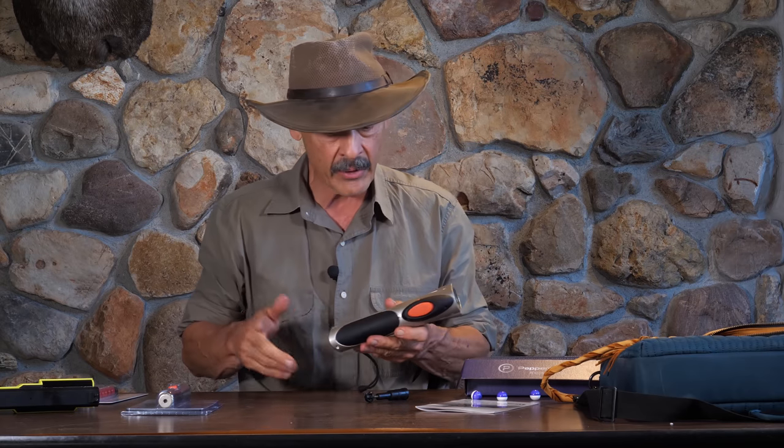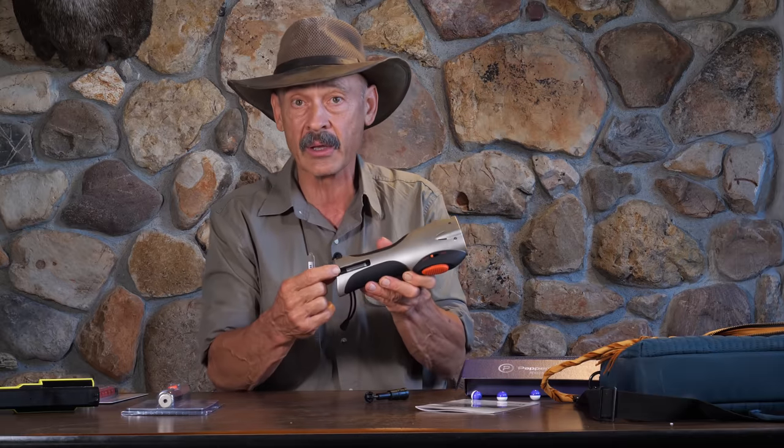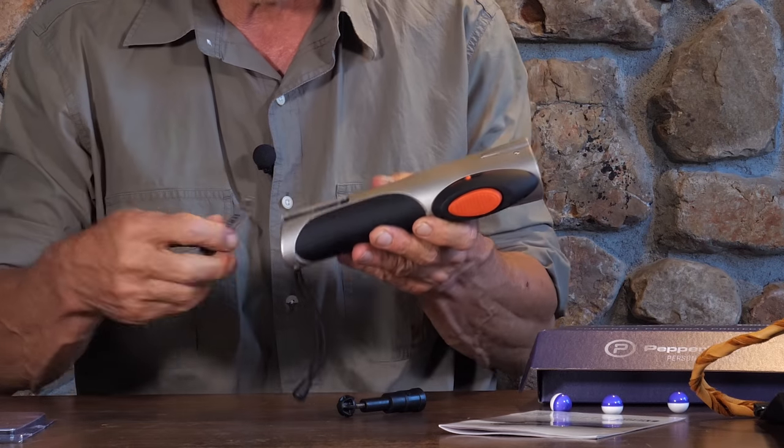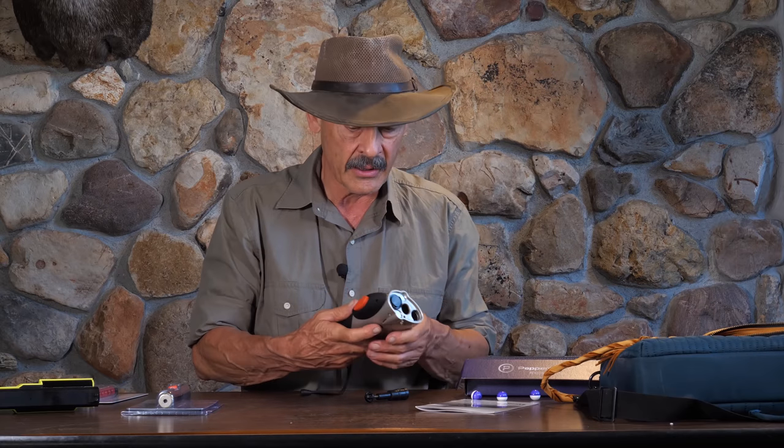The flashlight unit and the laser sight run off of three AAA batteries right back in here. Didn't come with any batteries, but I put them in and it immediately worked. That runs all the lights, but it's not required to run the pepper gun.